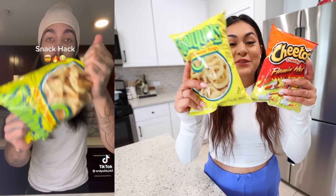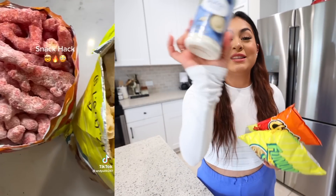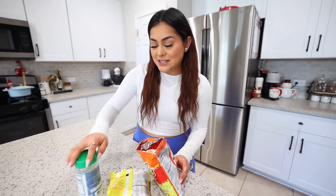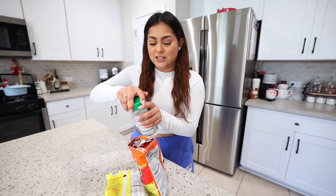Up next, we're going to take these Hot Cheetos and Funyuns and we're going to season them with this ranch seasoning. I feel like with the Hot Cheetos it's going to be good. The Funyuns, I feel like they're already salty on their own, so I don't know how this is going to taste, but we're still going to give it a try. We're going to pour some of the ranch seasoning — this is how I saw them do it on TikTok.